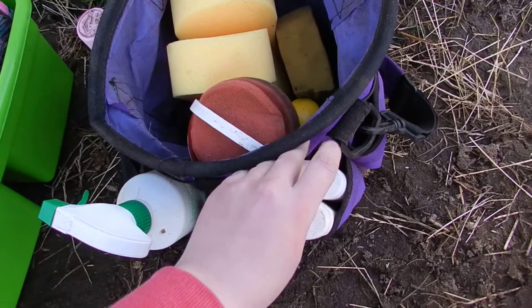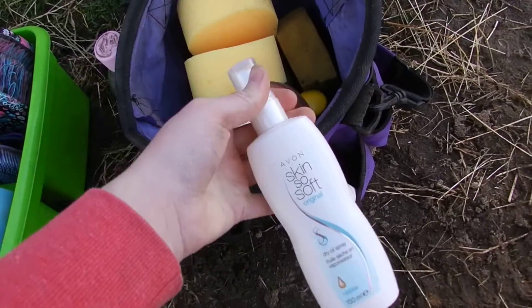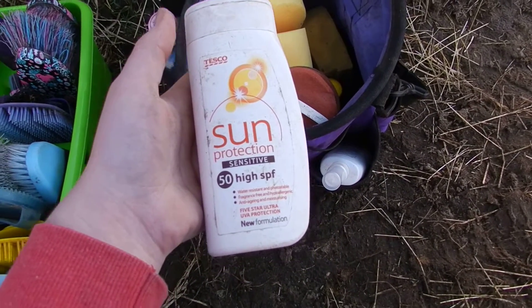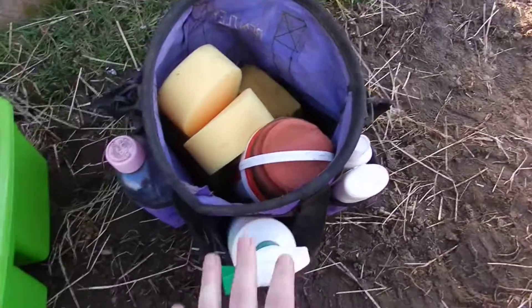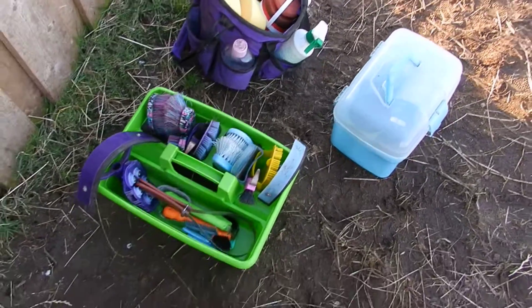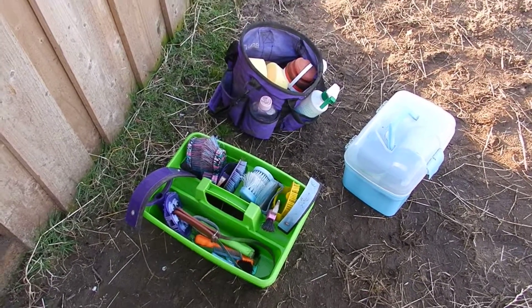Around the side I just have some Skin So Soft — I don't even think the spray works anymore, I think it's broken so I'm going to need to get a new one. But this is for me for the flies in the summer. And then lastly I just have some cheap sun cream, because obviously I don't want to get burned, and I can use it for the horses as well if I need to, but usually I don't because none of my horses have light skin. But yeah, that's all the stuff in my grooming kit — I hope you enjoyed this video and I'll see you in the next one!